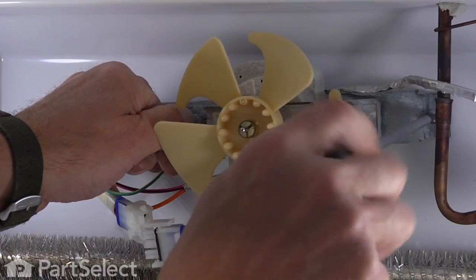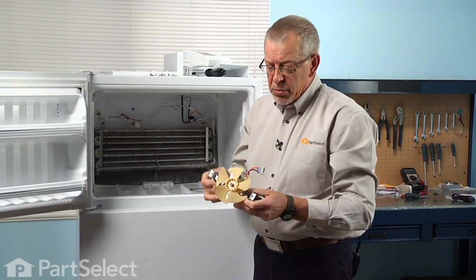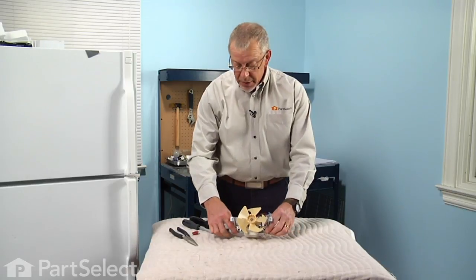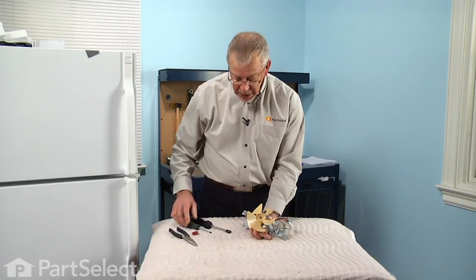You need to support that motor assembly when taking out the last screw. Now we can take the assembly, set it on a suitable work surface, and complete our repair. The next step will be to remove the fan blade and the little retaining clamp.